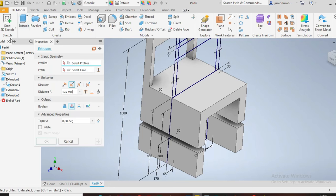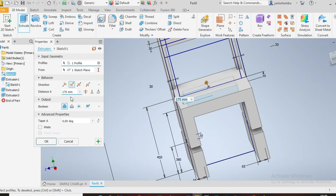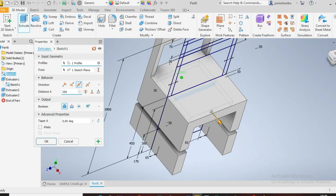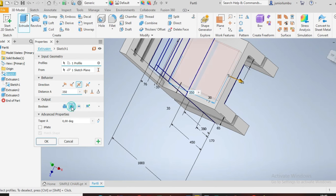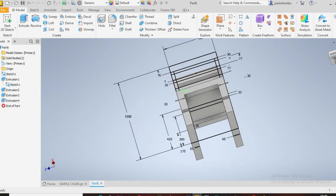Click on extrude again. Now you want to cut this part — inside there. Say 350 — remember it was 450 on both sides. Can you see that cutting inside there? Both sides. Then say cut, cut, say okay. You can see it down there.